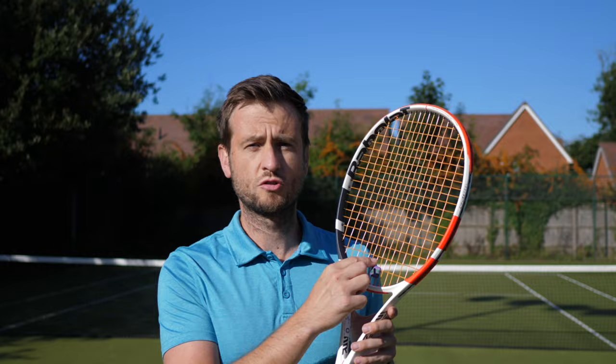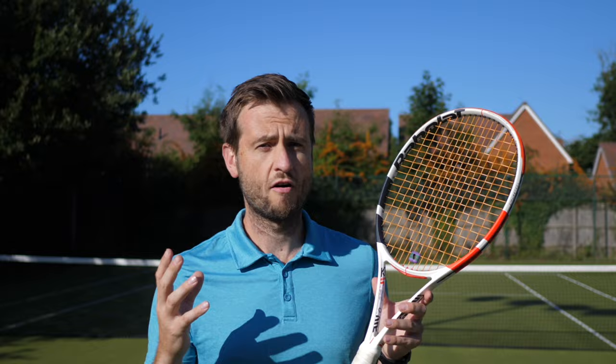What is a vibration dampener and should you be using one? A vibration dampener is a small rubber ring or string, or sometimes a strip, that's designed to take away vibrations from your shot — from the impact of the ball on your strings.